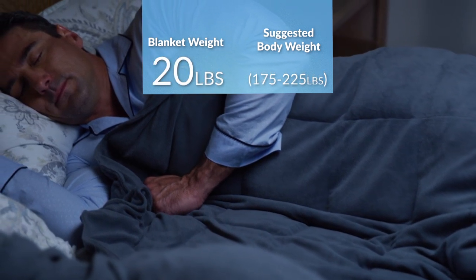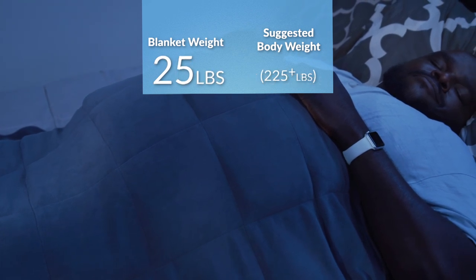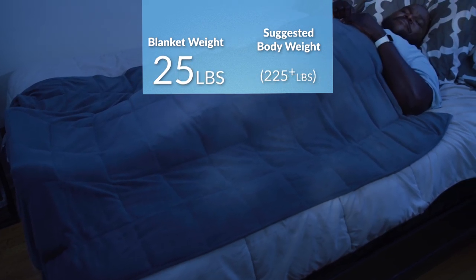From 175 to 225 pounds, choose the 20 pound blanket. And if you weigh over 225 pounds, you're going to want the 25 pound blanket.